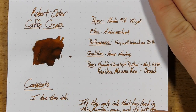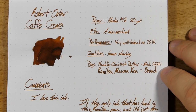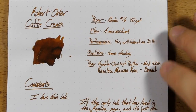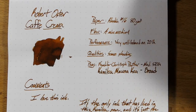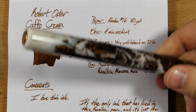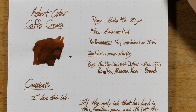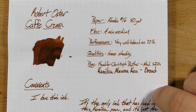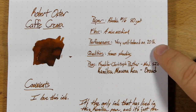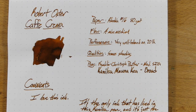This is, of course, my standard Rhodia No. 16 pad — this is 80 gram paper. The flow on this one I would say is a nice medium, maybe a little bit on the dry side of medium. It doesn't get all out of control in this broad nib, so I'm thinking probably it's a little bit dry the way it performs in the stub nib too — a little bit on the dry side of medium, but well-behaved.